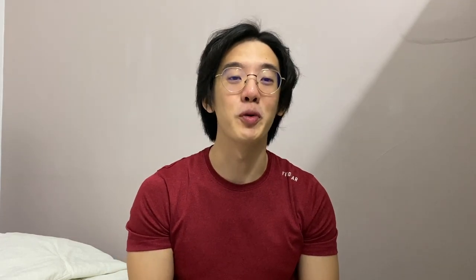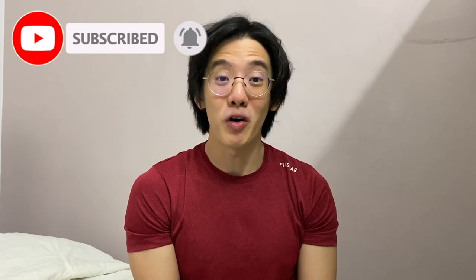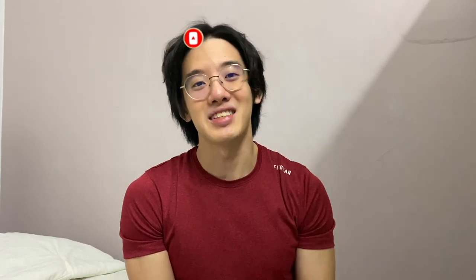That is all for the video! Thank you for watching. I hope you enjoyed my full day of eating. If you enjoy this kind of video, leave a comment down below and subscribe to my channel if you haven't. Let me know if I should do more of this next time — and I'll see you guys in the next video!